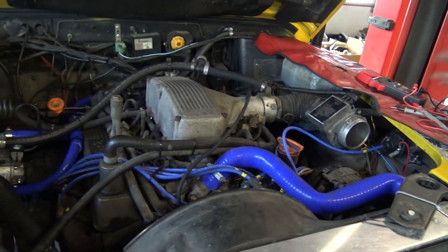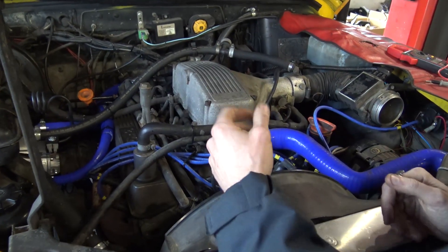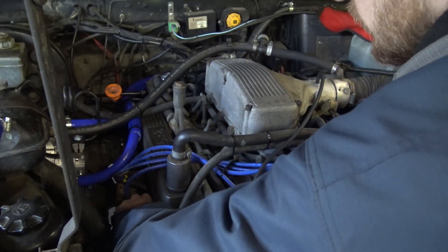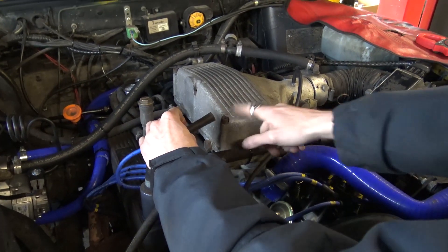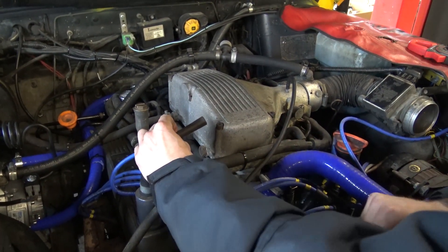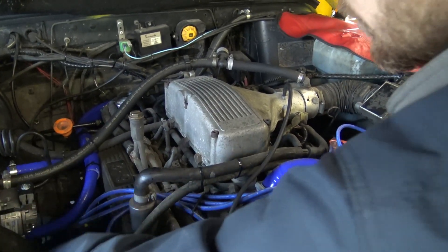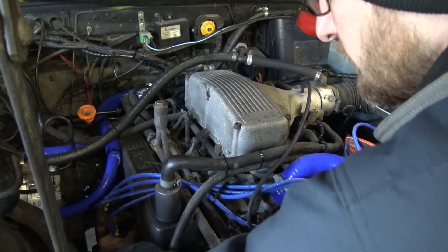We know we've got 12 volts to the coil. The next thing is: can we generate a spark? You've already determined you've got no spark. Most people would pull a spark plug lead — this number two plug lead here — put a spark plug in, rest it on the plenum chamber, crank the engine over, and find they've got no spark. That's exactly what we're doing these tests for.